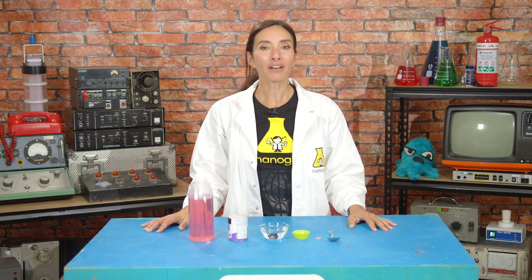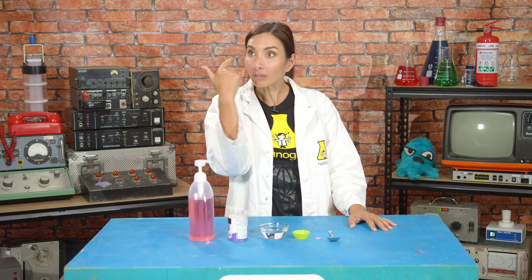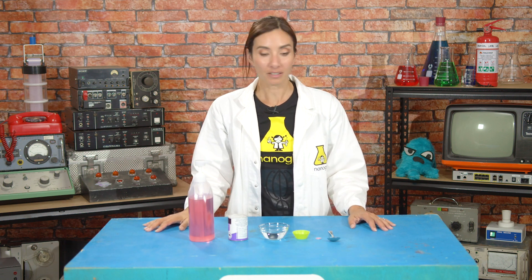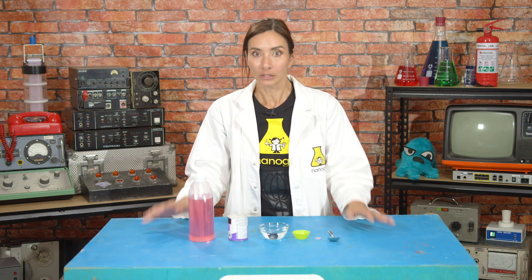The trouble with fighting viruses is, well, they're so tiny. They're invisible to our human eyes, which means we're going to need a little help from a very important ally — my friend, your friend, the very powerful, sweet-smelling, virus-fighting soap!